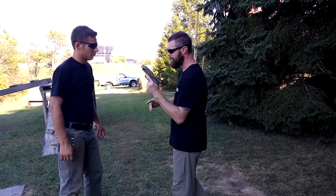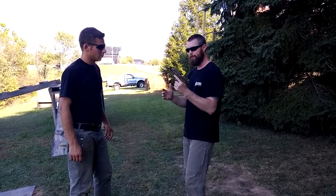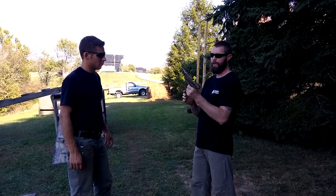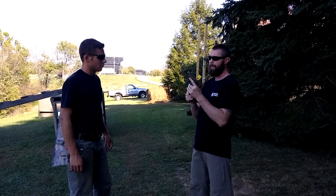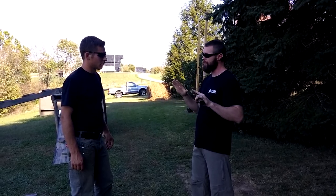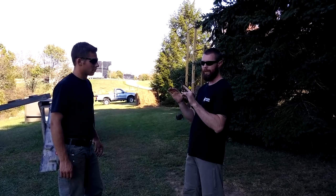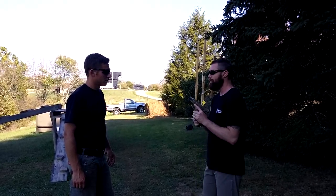Just as we did the clinch work before, if my gun goes empty or I have a malfunction and I don't have time to clear the jam because of the proximity of the threat, I don't necessarily need to ditch the gun and go into a new weapon system or just bare hands. I can use this as a bludgeoning tool.